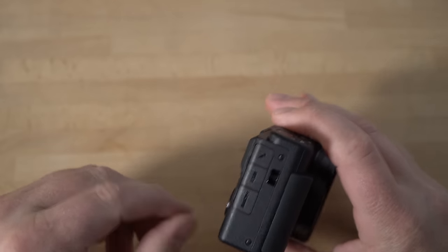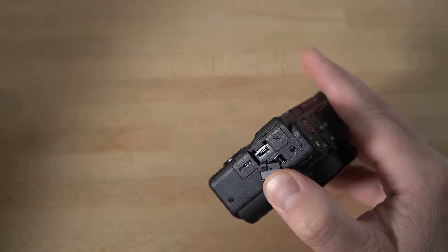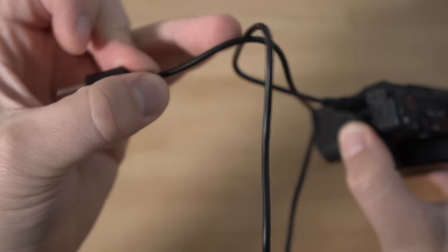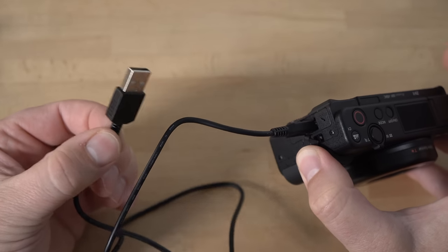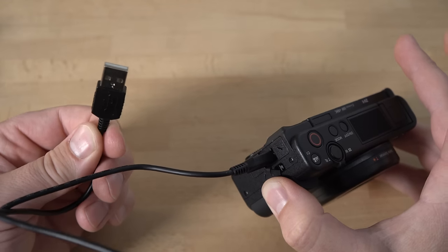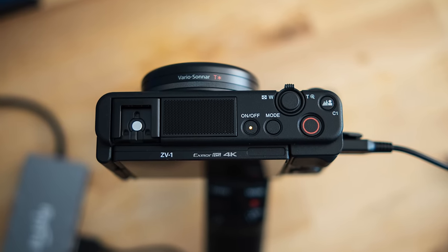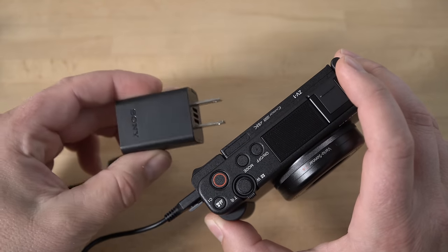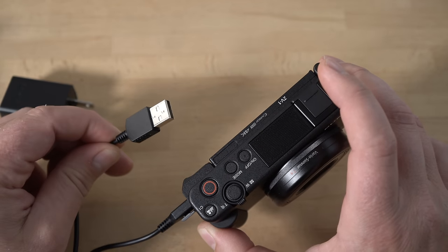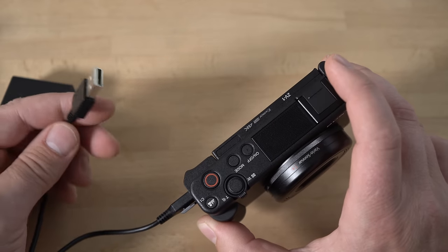Then you need to charge it up. On the side there's a door labeled 'multi' — you open that up, and they included a USB cable. You plug the micro USB in there, and then plug the other end into any charger you have. I did not get a charger in the box with the ZV-1, but nowadays everybody has chargers. When you do that, there's a light that lights up yellow on the on/off button, indicating the battery is charging. I also just plug it into my computer to charge when I transfer photos and video.